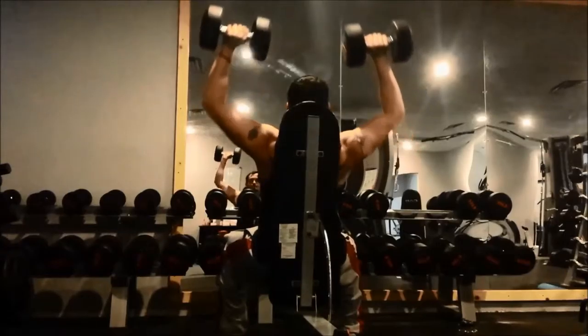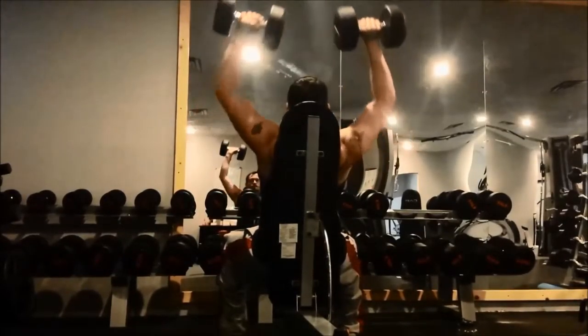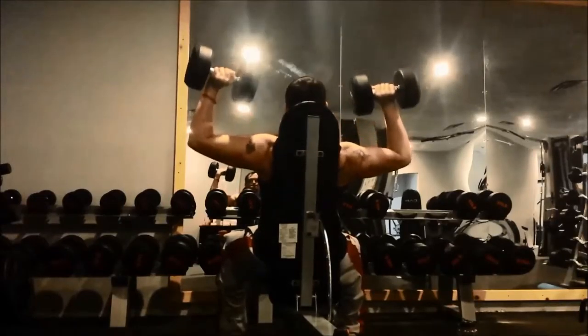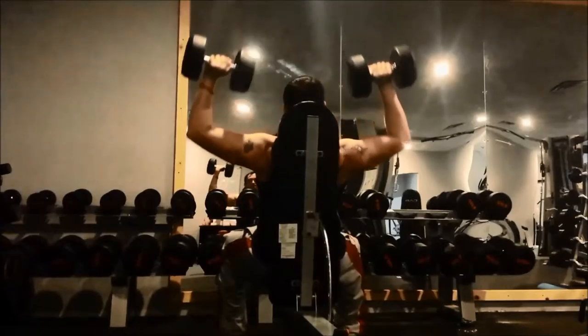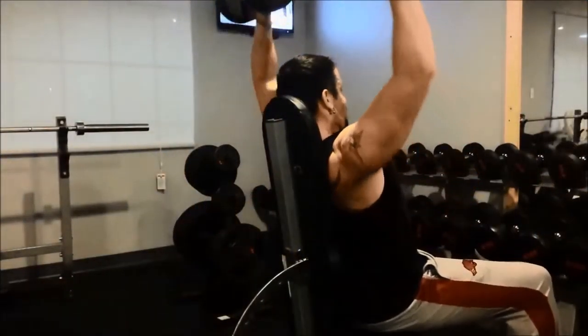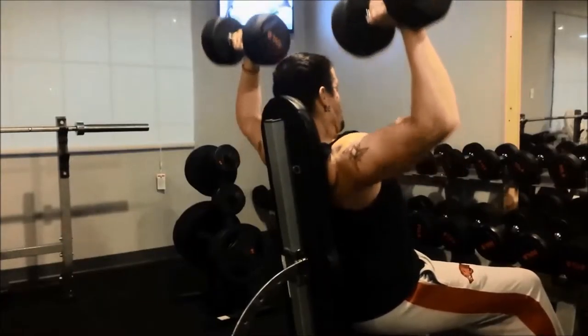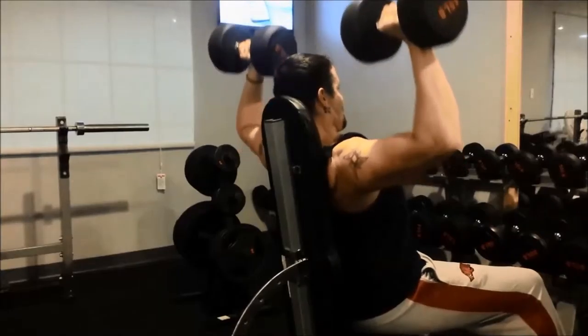Next up is my dumbbell shoulder press. Every exercise from here on out is considered an accessory movement. On these dumbbell shoulder presses, I aim for three sets with eight to ten reps until that weight gets too easy. At that point I will increase the weight but maintain that rep range. Something you'll notice as I approach the last few reps is my arms get a little uneven — that's just a sign my muscles are wearing out and I'm reaching the end of the set.